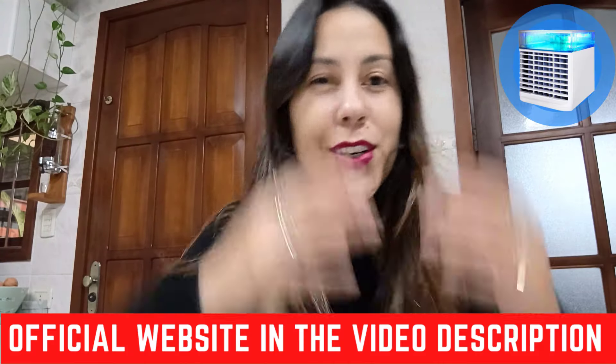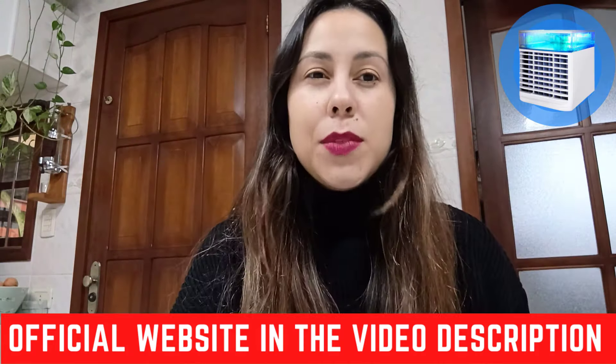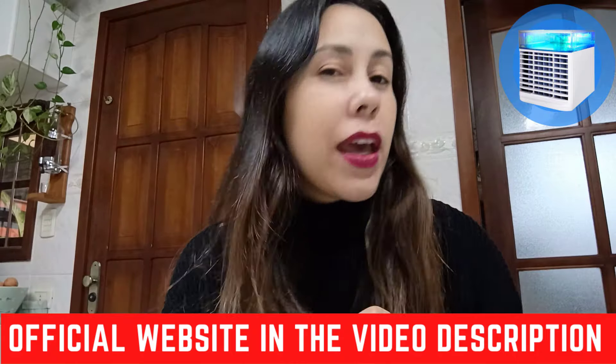Hi guys, good afternoon. How are you all doing? Welcome to this video about the Ultra Air Cooler.